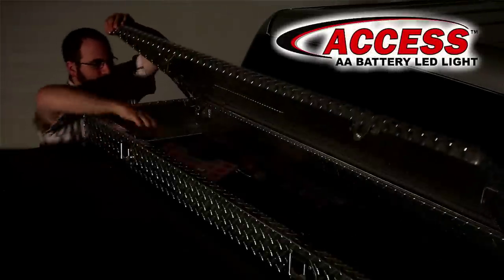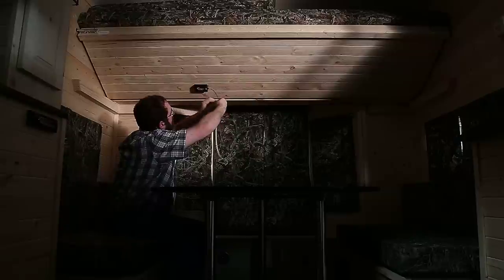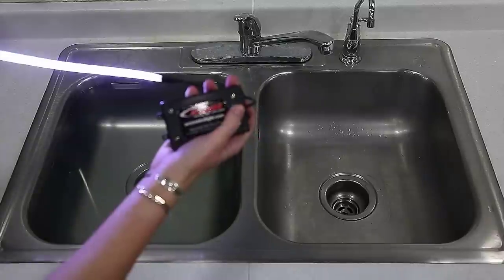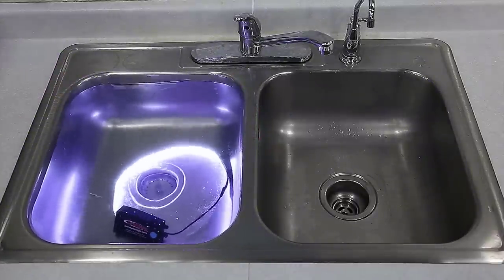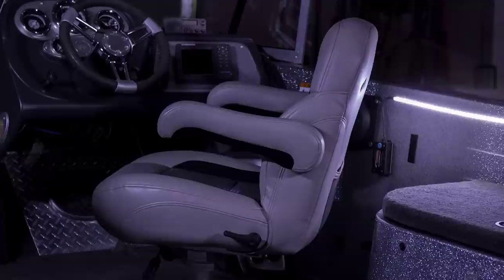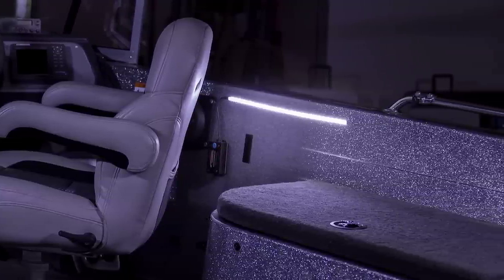The AXS AA Battery LED Light gives you bright light anywhere you want. The light is installed by peeling off the protective layer and adhering it to a clean, flat surface. The light is IP67 waterproof, and the 3M VHB adhesive remains firmly intact even in extreme environments. The AXS AA Battery LED Light is made for indoor and outdoor use, and the applications are nearly endless because there are no wires to run or connect.